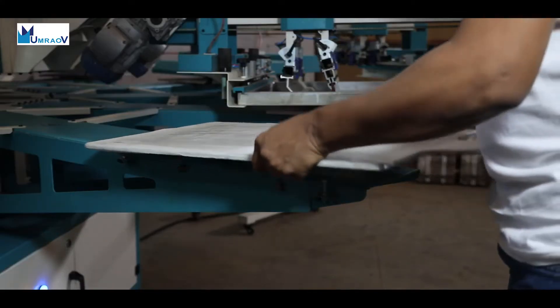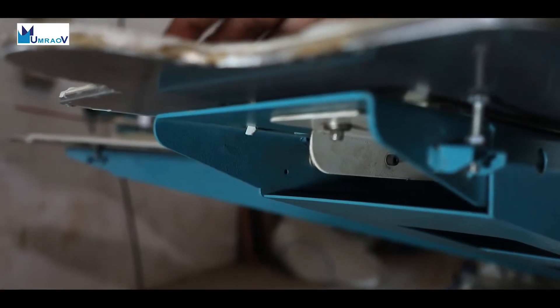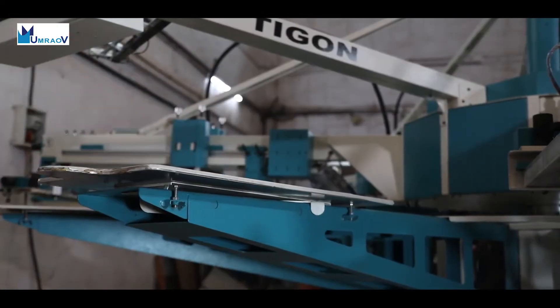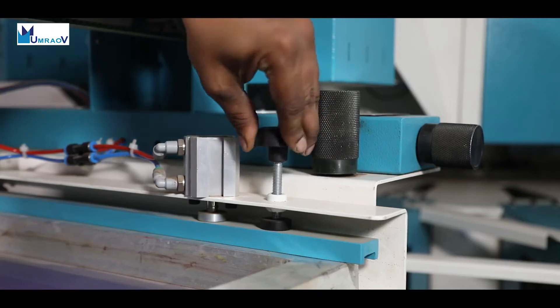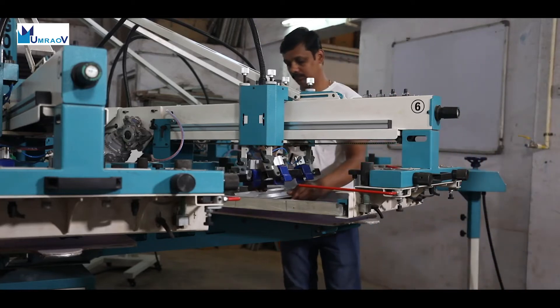The robust designed Tigon machine is easy and efficient to use, starting with its fast servo instant pallet mounting system. The screen mounting system uses manual clamps along with a pneumatic holding mechanism that makes the screen locate firmly, providing easy access for changing the squeegee and flood coater.